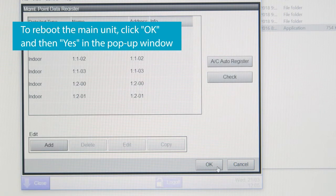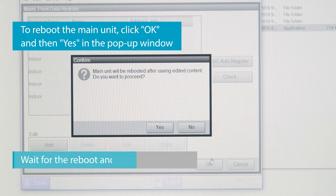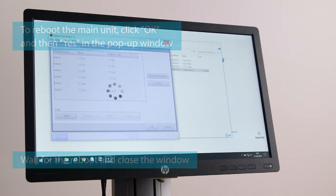To reboot the main unit, click OK and then Yes in the pop-up window. Wait for the reboot and close the window.